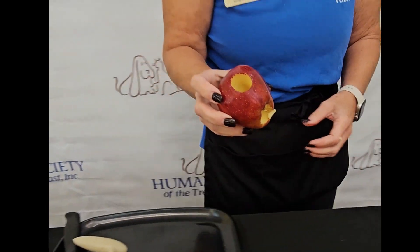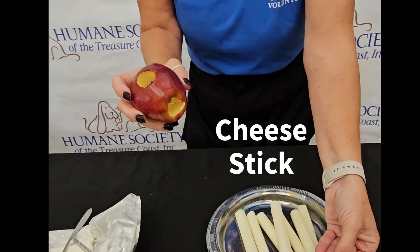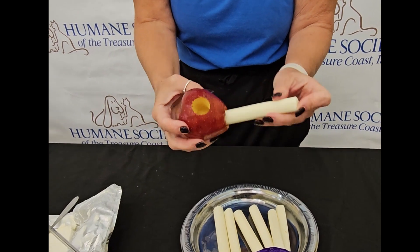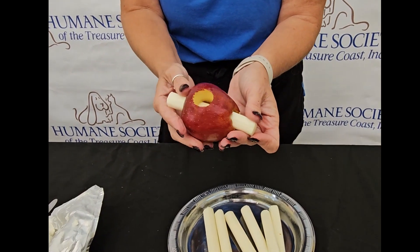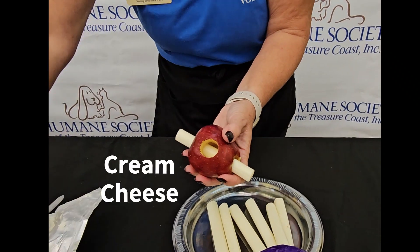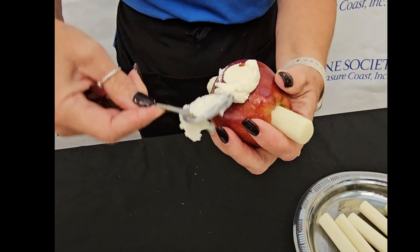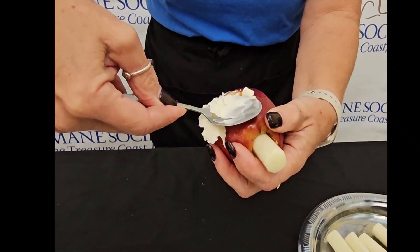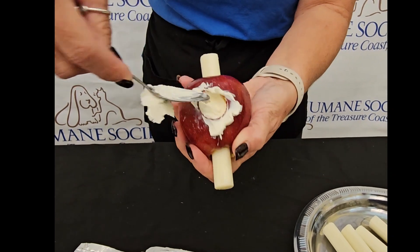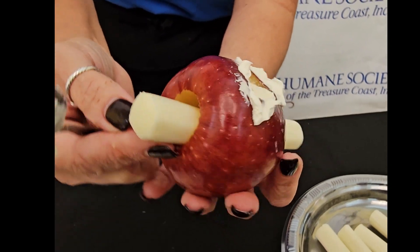We're going to come over here and take a cheese stick — I've already peeled it — and put it through the bottom up to the top. And then we're going to take some cream cheese and put that right in the middle portion of the apple. You really want to push it all the way down so you can see it inside so it hits the cheese stick.